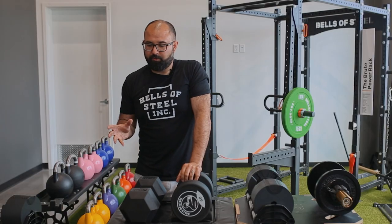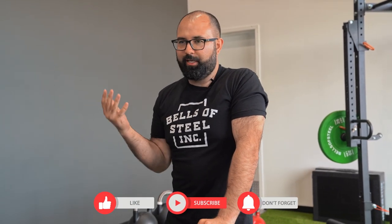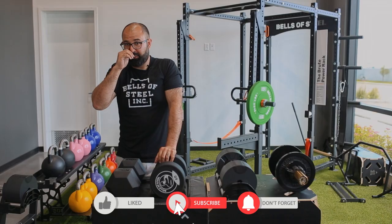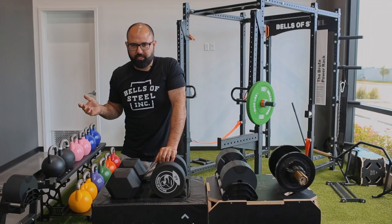You don't have to buy a whole set, of course. A lot of people will just buy a pair to start and add to their collection. A pair of dumbbells by themselves equates to dozens and dozens of exercises. Overall, a tried and true solution for your home gym.